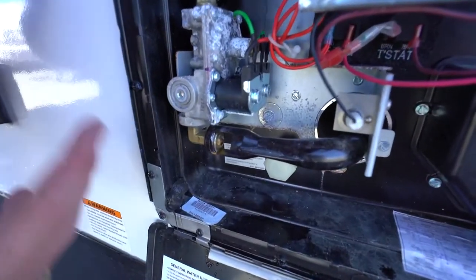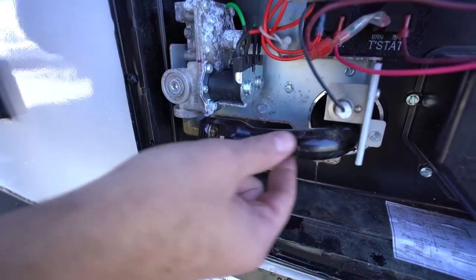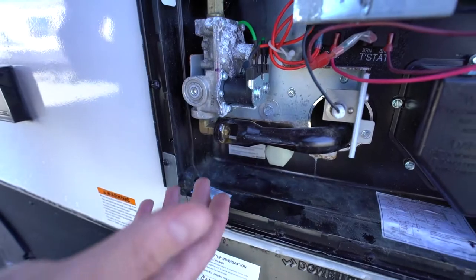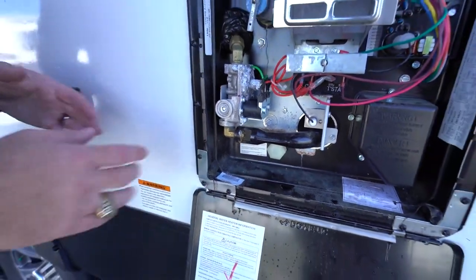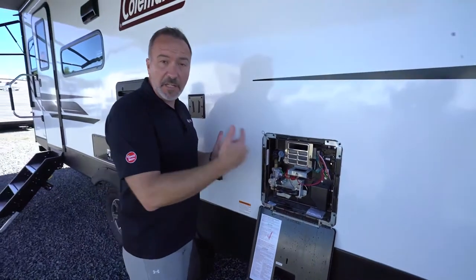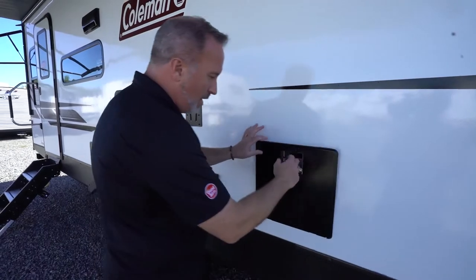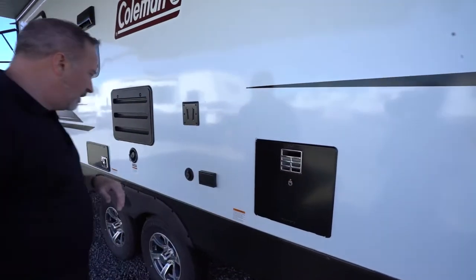If your hot water heater isn't working, get some pipe cleaners and clean out that igniter tube. Mercaptan is the chemical in propane and bugs love it — spiders and bees will nest in there. If anything is blocking that tube like a web, it won't work, but you can easily clean it out with a pipe cleaner.